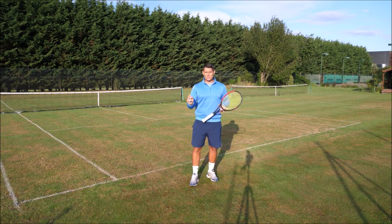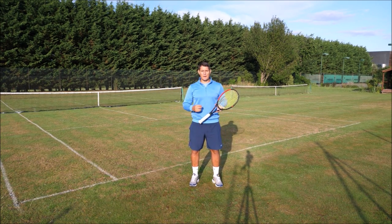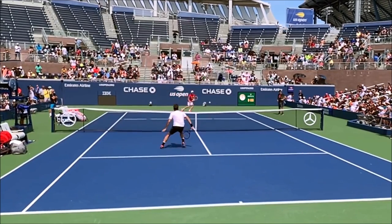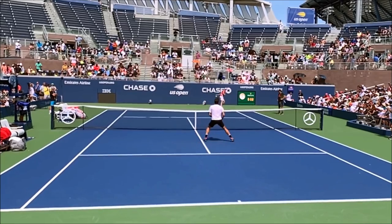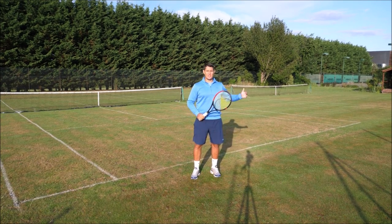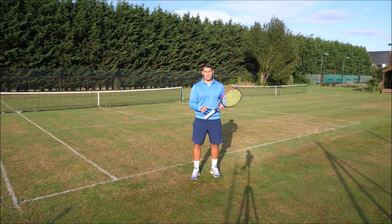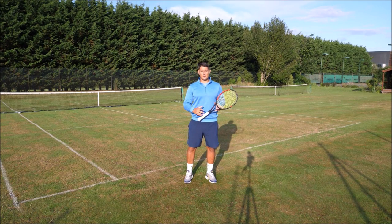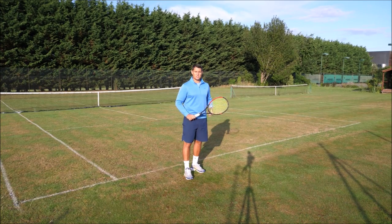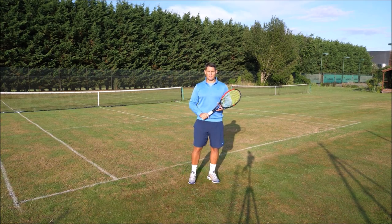In singles, where you position yourself before your opponent makes contact will have a huge impact on the point and of course the match. If I'm out of position I'm giving my opponent too much space to hit into — this becomes very easy for them to hit winners even if they haven't hit a great shot. Often when players are just learning singles they'll stand in the wrong position, and this will cost them big time because the opponent is able to exploit the space.